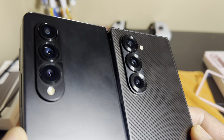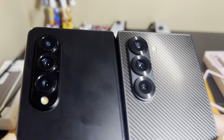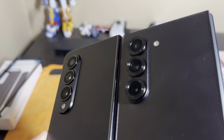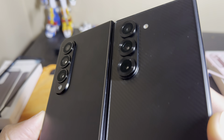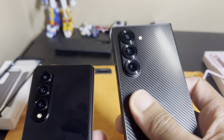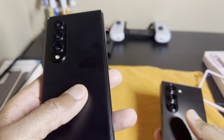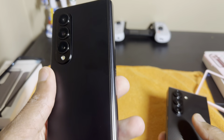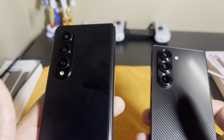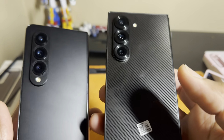Build quality is definitely something that stands out. We've got a similar camera layout, but in my opinion the Z Fold 6 looks a lot better with the thicker rings around the camera modules. The textured back here is the exclusive version from Samsung, versus this regular black version that you could have gotten anywhere — the exclusive one is only from Samsung's website.